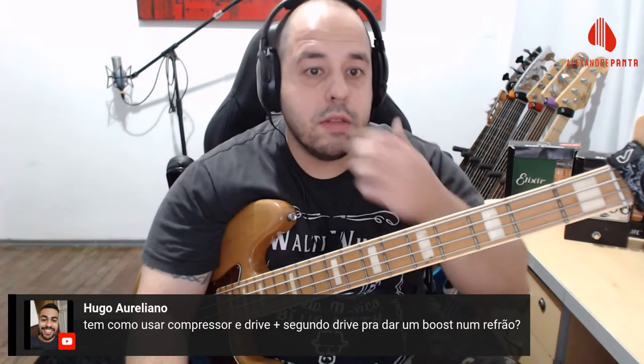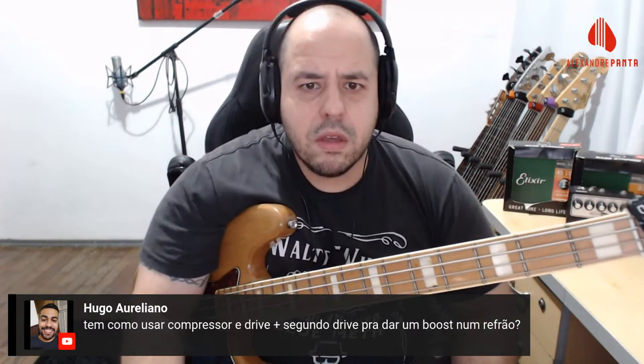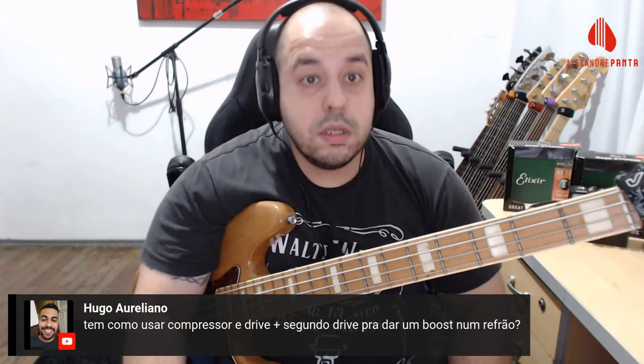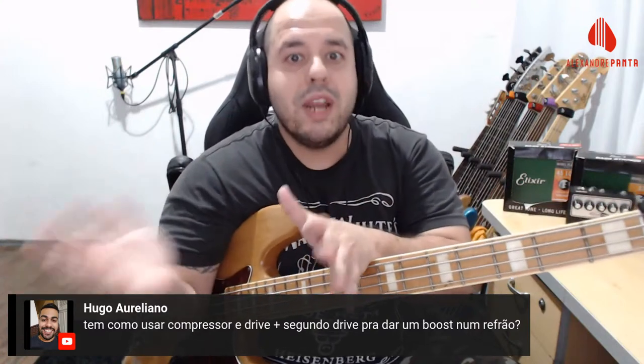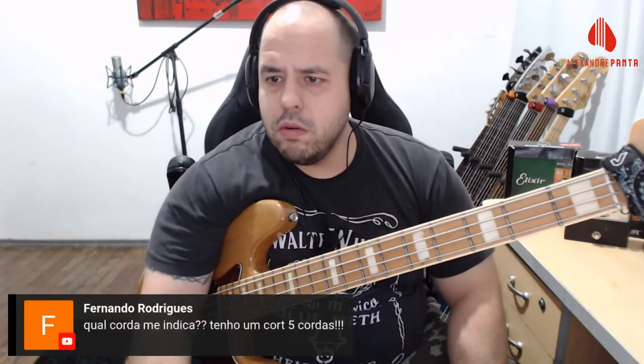O Hugo Aureliano perguntou: tem como usar compressor e drive, mais segundo drive? Sim! Um drive mais fraco e um drive mais forte. Esse segundo drive — que é só para um trecho — ele vem depois do drive de base. Grande Israel, parceiro do canal, aluno dos dois cursos.